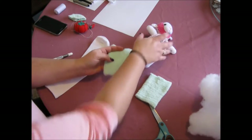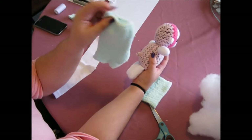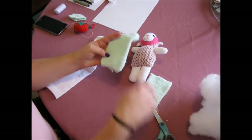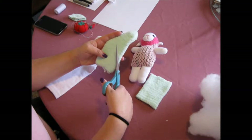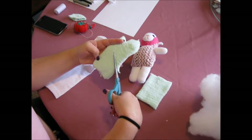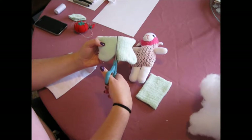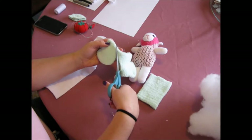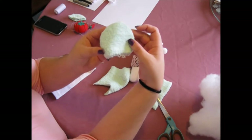Bear in mind that this bit here is the end of your sock. Now I'd like you to cut a shape that's roughly a circle in this part here, and it should look something like this.